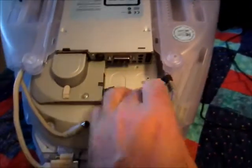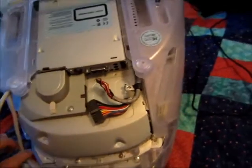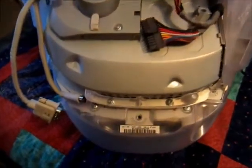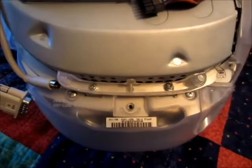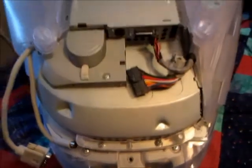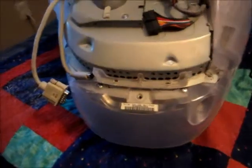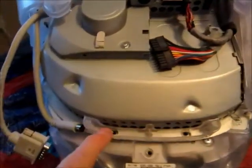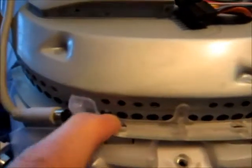Now all the cables are disconnected. We just have two more screws right here and here to remove and then we can pull the assembly out. Now we've got these screws removed. You do need to take a little care not to let them drop into these holes here — it's a little easier when it's in this position.